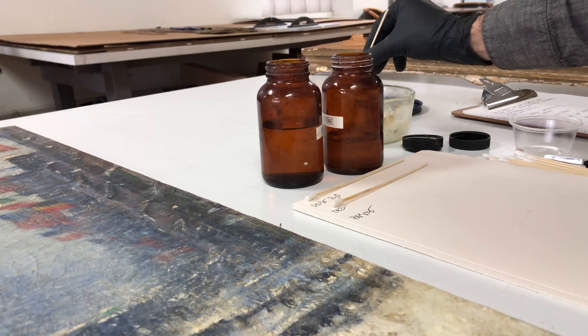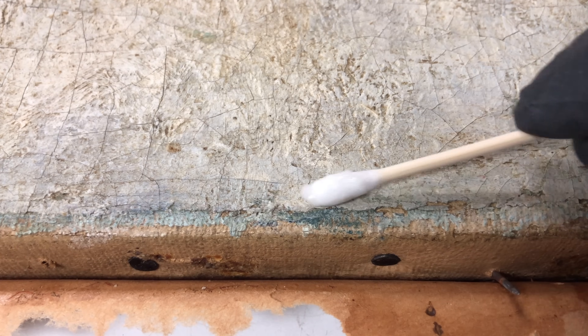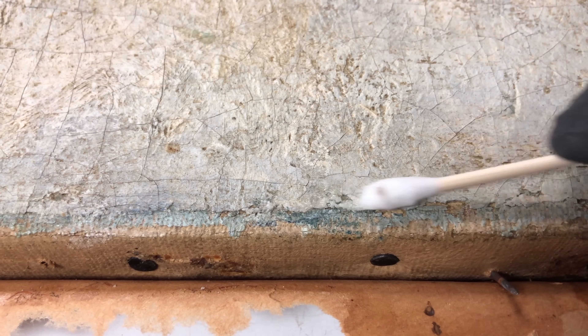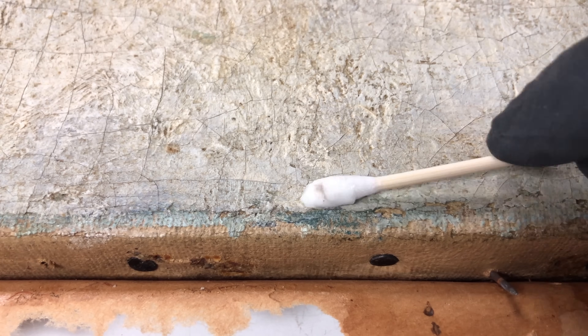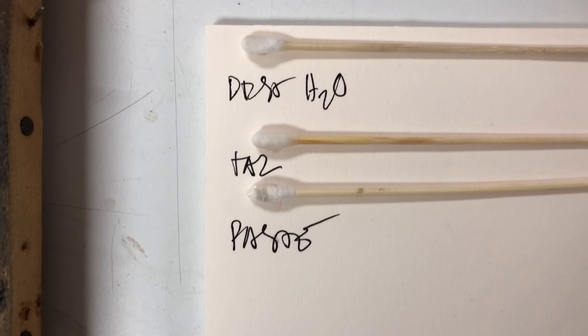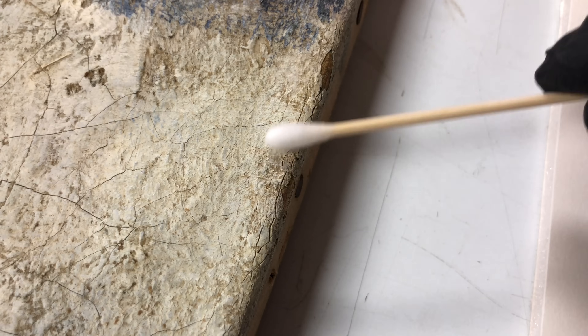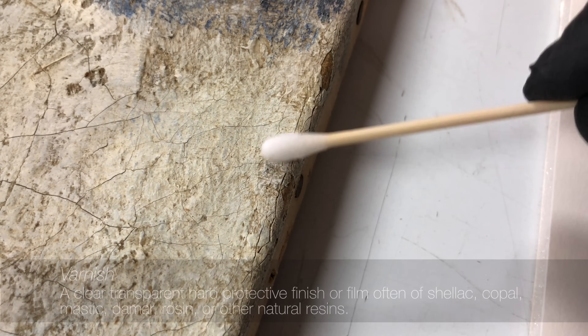Starting with distilled water, we will work our way through various detergents, enzyme solutions, soaps, and other agents until we find one that is effective. These small tests are conducted in inconspicuous areas, usually at the edges of the painting that are covered by the frame rabbet. Once an adequate cleaner has been identified for the grime, the testing of the varnish can begin.